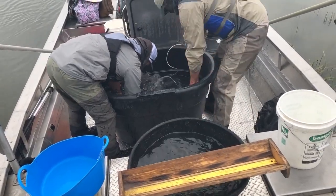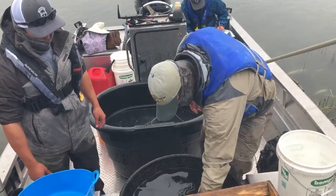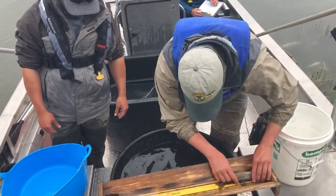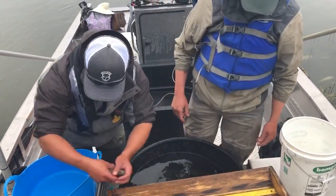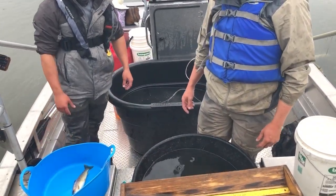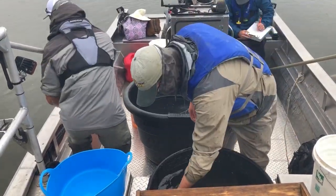After they've been in the live well for a little while, we then pull them out and take lengths and weights on them. These lengths and weights help us to identify the health of the fish, the different size classes in the river, and also age classes.